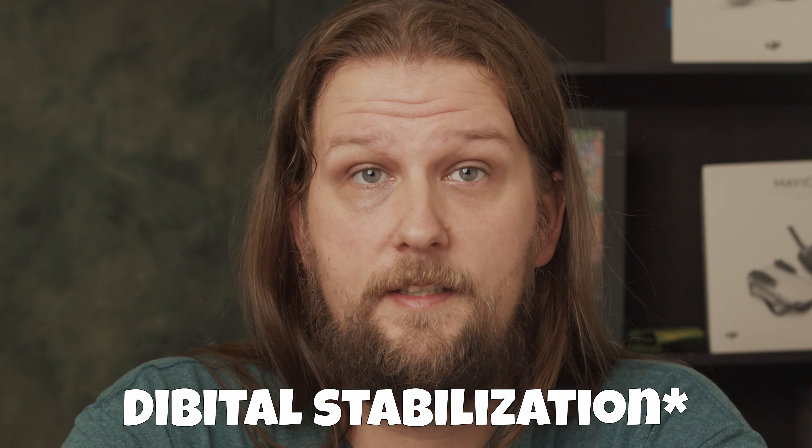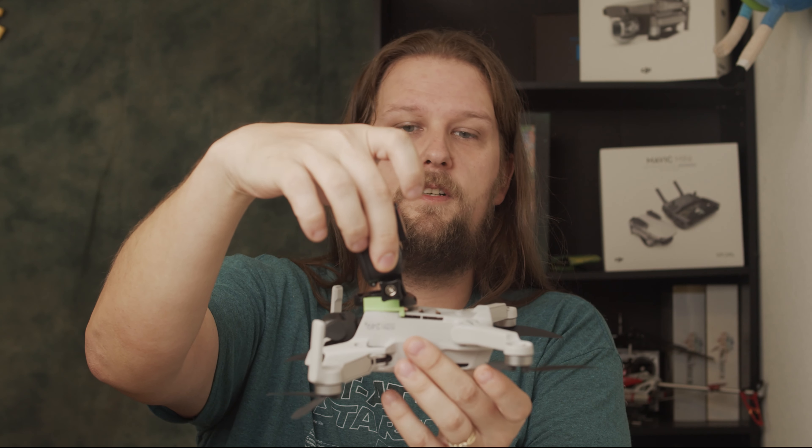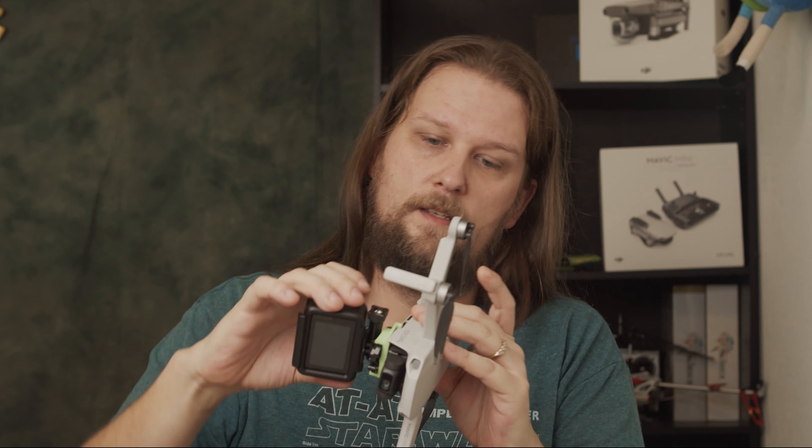The Insta360 handled vibrations the best with its FlowState digital stabilization, with the GoPro coming in second with its digital stabilization, and the Osmo Pocket showing the most vibrations due to relying on its gimbal for stabilization. The verdict is you shouldn't put anything on the Mini that is heavier than the prop covers. You can do it and might get away with it for a while, but over time you're looking at wear and tear you might not see until it's too late.